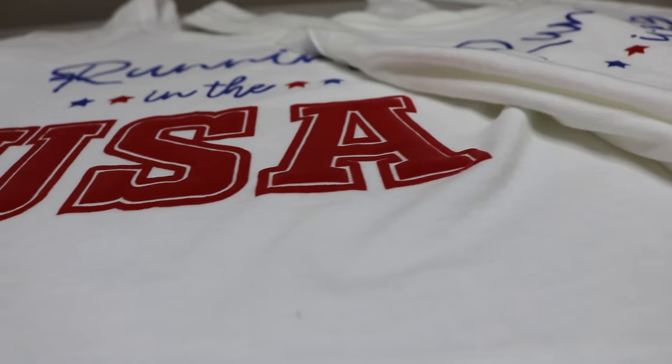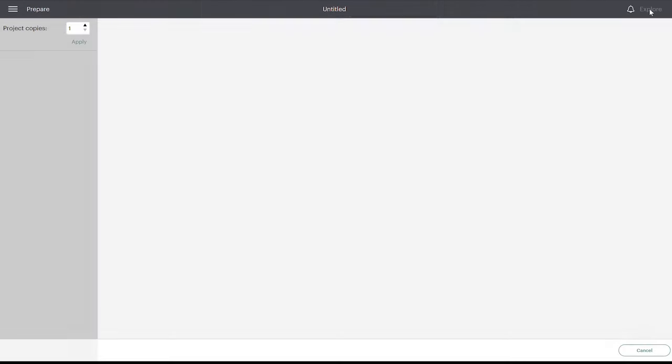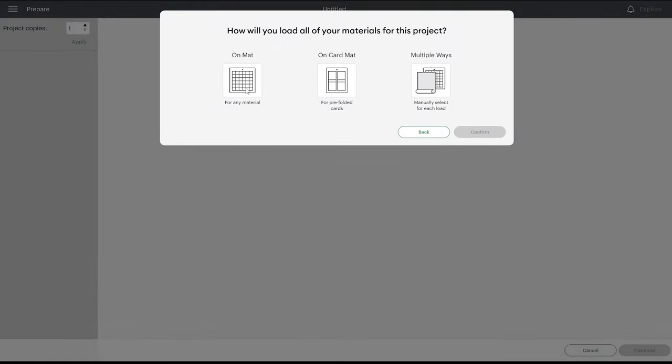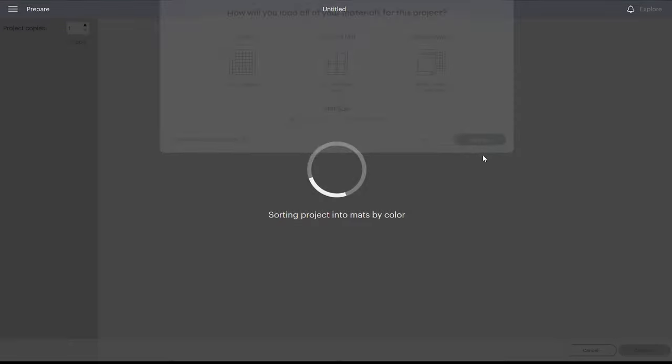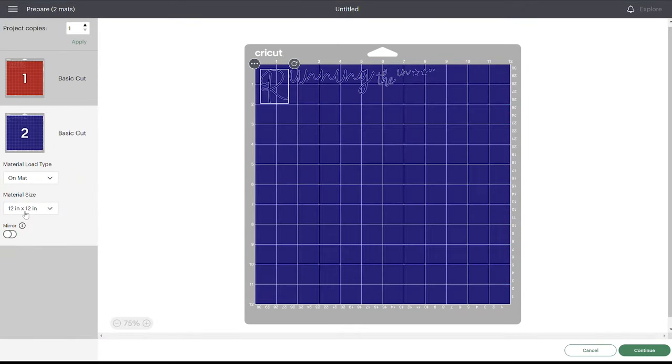Puff vinyl is just like a regular iron on vinyl when it comes to cutting, because you need to make sure that you mirror it in Cricut Design Space before cutting it. So when you're in that mat preview, go ahead and toggle on mirror for each of your layers if you're using puff vinyl.